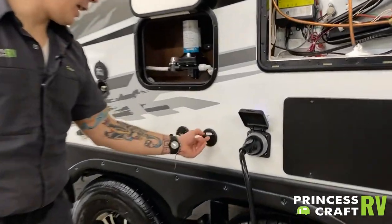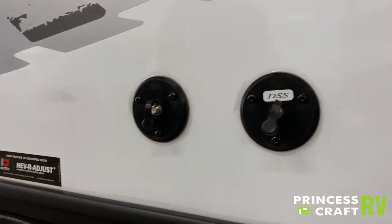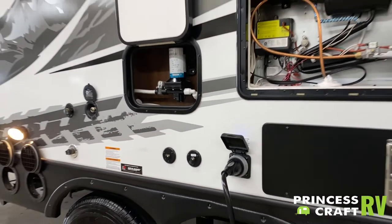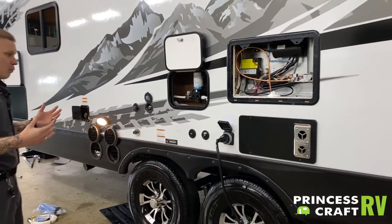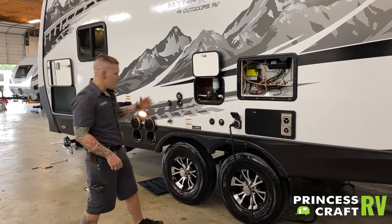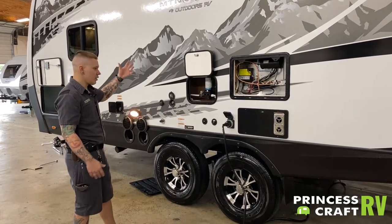Above that, we have a couple of inlets here. These are standard RG6 cable fittings, designed for either cable services or an aftermarket satellite package. They do pass through to the designated TV areas of the camper — these would just be the inlets of those services, and of course the outlet is going to be at the TV.